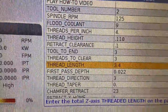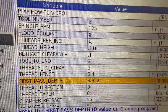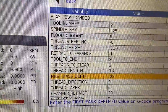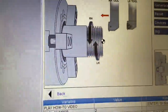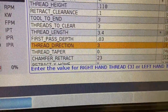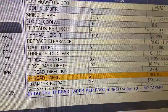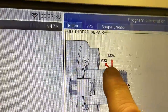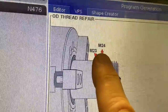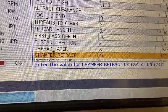Here is the length of my thread. For the first pass depth, since I'm re-cutting a thread I can get pretty aggressive — for now we're going to say about 30 thousandths on the side. Thread direction: three will give you a right-handed thread. Thread taper: this is a two inch taper per foot, so that's exactly the way I'm going to put it in. For the chamfer retract, if you choose 23, which is the default, the thread is going to give you an angular pullout off the part. If you use the 24 designation, it's going to pull straight out of the part, which is helpful when you have thread undercuts and things like that.